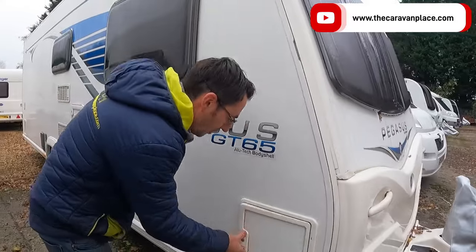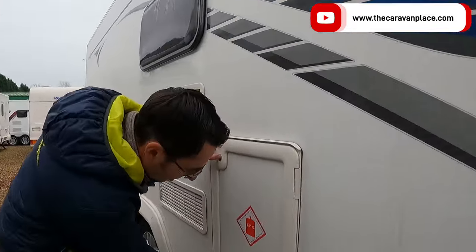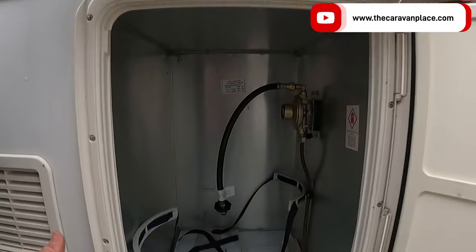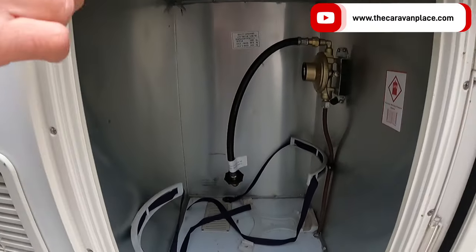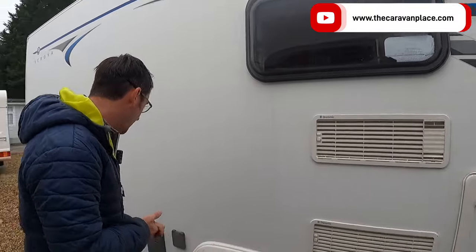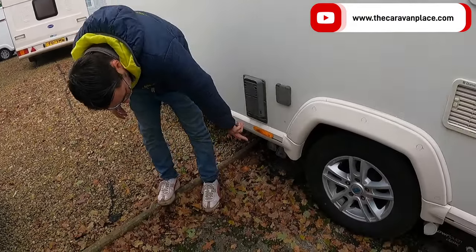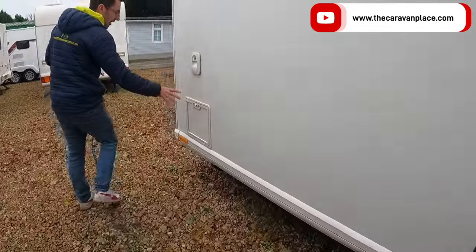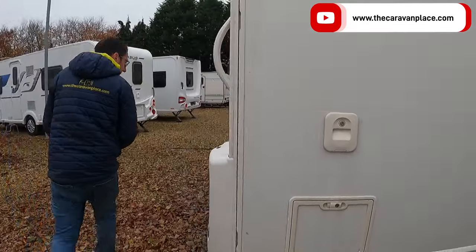Moving around to the other side, we've got another wet locker — just storage, nice usable space. Our gas locker on these goes onto the side, so we can store two six-kilogram gas bottles on there. This one is just set up for propane, but you can swap it over if you wanted to use butane. Then we've got our water pump inlet, our flue for our heater, and our waste water outlets.